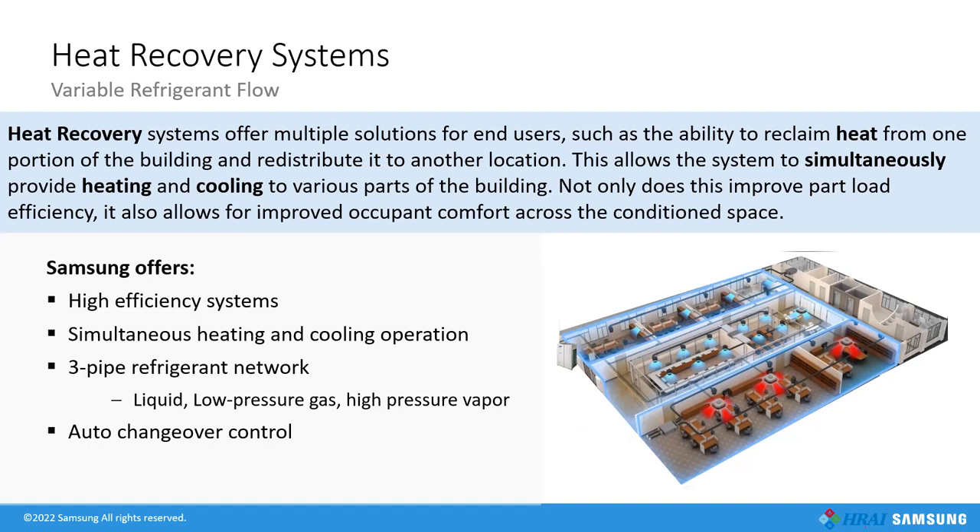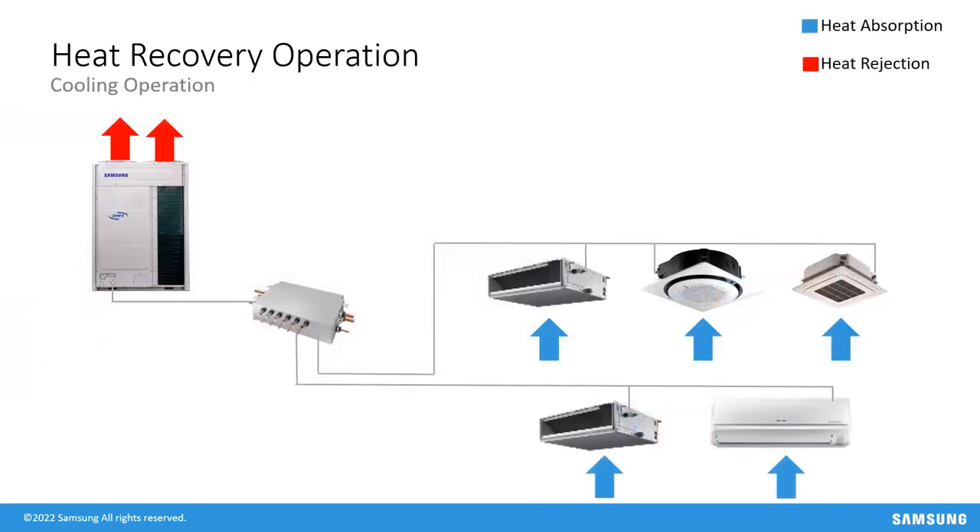In cooling-only operation: refrigerant is sent from the outdoor unit to the Mode Control Unit as liquid. It travels through line sets to indoor coils, hits a metering device which rapidly drops pressure and temperature so that building heat transfers into the refrigerant. Once indoor units have absorbed all the heat they can, refrigerant is sent back to the Mode Control Unit and then to the outdoor unit, which rejects the heat from the refrigerant — changing its temperature and pressure — so the process can start over again.